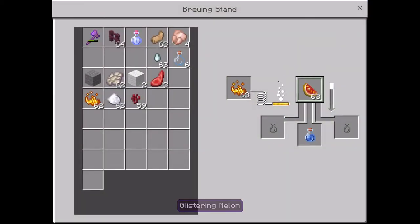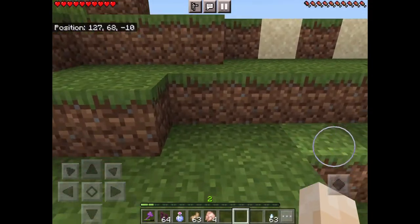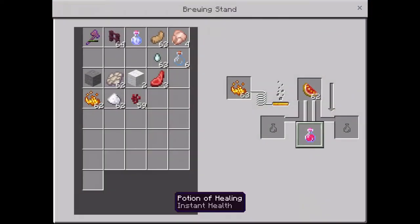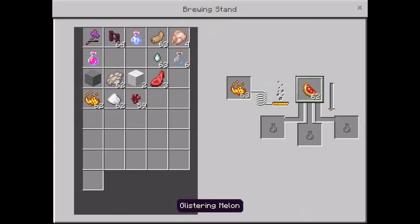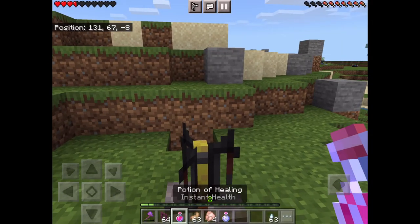You make the glistering watermelon slice from nine golden nuggets and a watermelon slice. Then you're done — instant heal. Check this out.